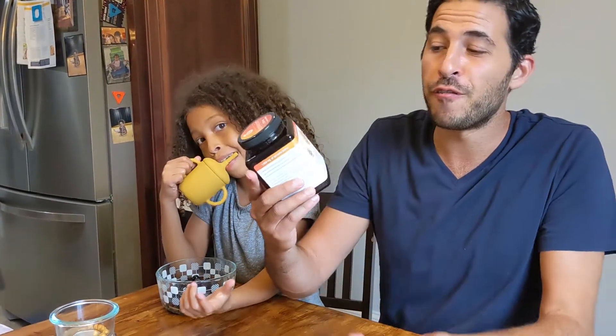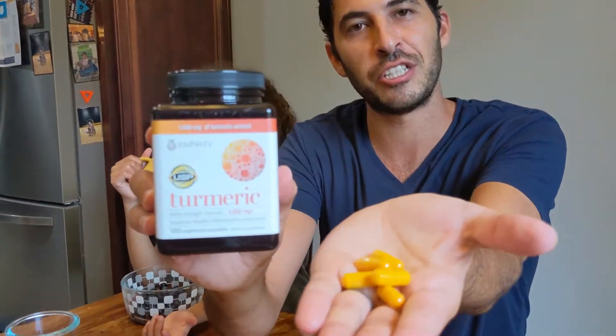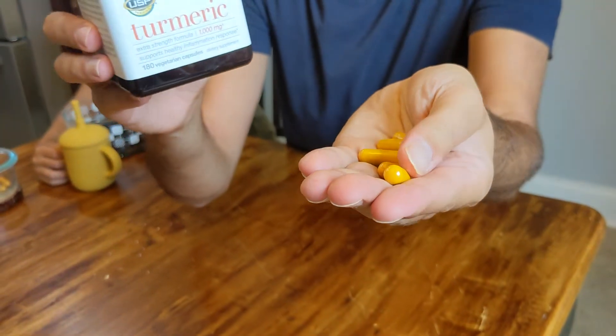Hey, it's David from Wise Buys. Today we're going to review the U-Theory Turmeric 1000mg. This is what it looks like — this is the size of the pill right here, or the tablet. It's vegetarian capsules.